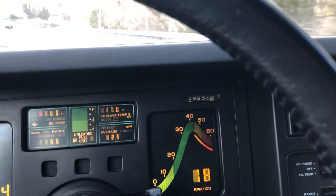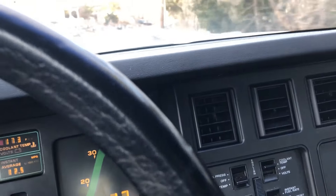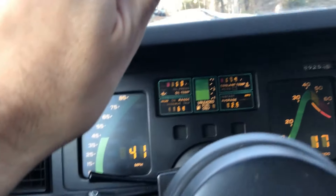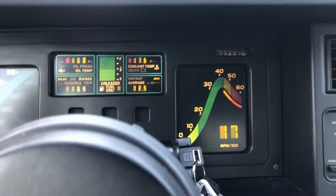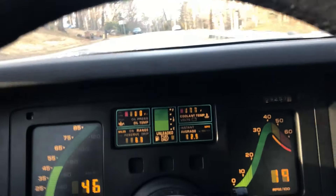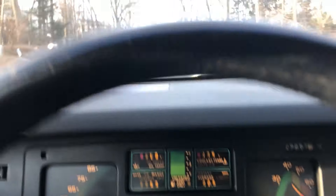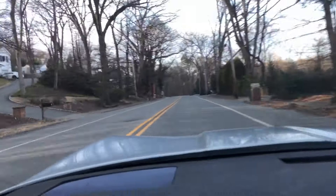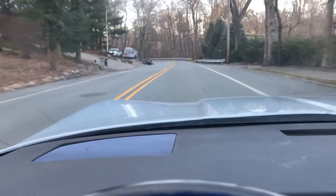I'm now in fourth gear, no overdrive yet. About 42 mph and 1700 RPM right now. The car is still warming up — like I said, it's a cold day here. No snow, nice and dry.